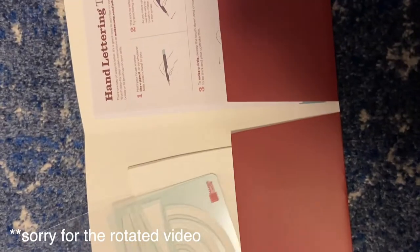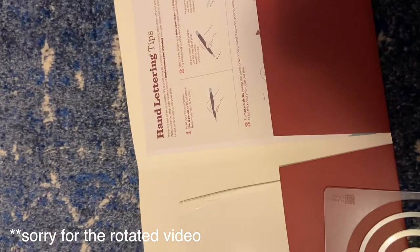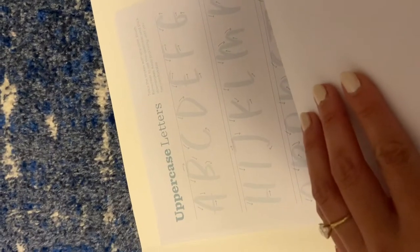So this is the folder — it comes with a stencil, and it's got this clear sheet. I already put some dog hair on there, love it. It includes hand lettering tips, warm-up strokes, uppercase letters — really nice.